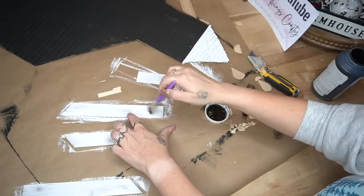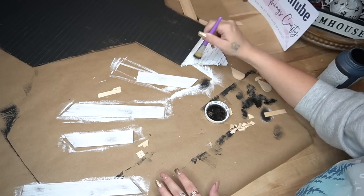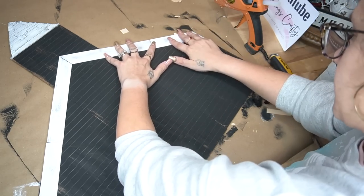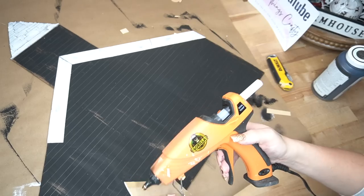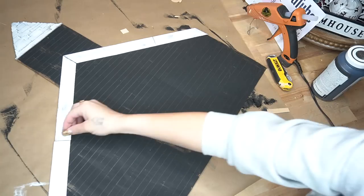If you like it dark, you can totally do that. Or like I always tell you guys, this is just for inspiration — if there's a step or something you don't personally like, definitely think outside the box and make it your own. Once I had all of my pieces distressed, I went ahead and glued them down in place with some hot glue.